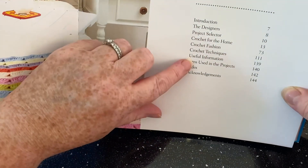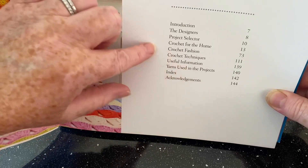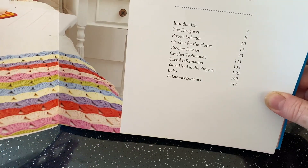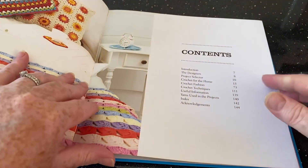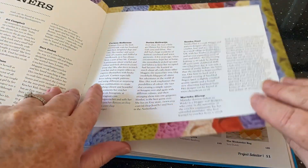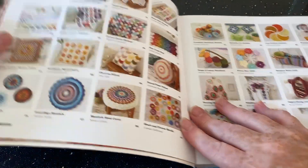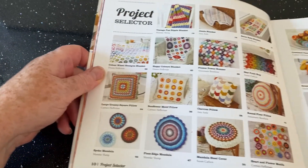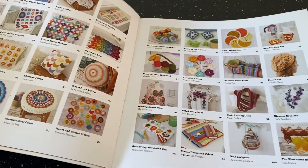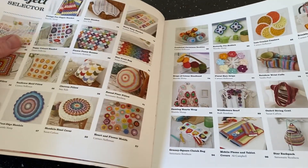The yarns used in the projects section is no good long-term because they get discontinued — might as well not put that section in. There's a lot of dressing that doesn't need to be there. You could credit designers on each individual design. The project selector is actually not bad — it's like a big index of pictures that tells you where to find things and gives you an idea of what to expect in the whole book.